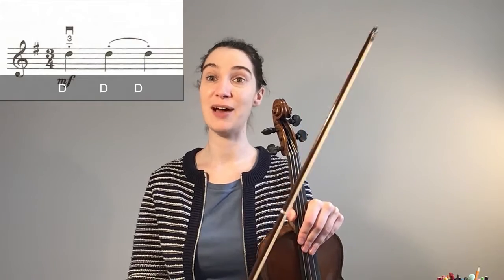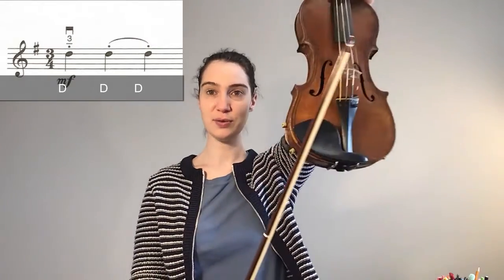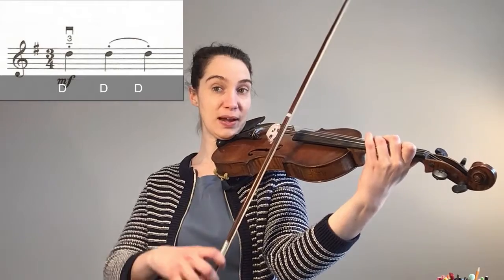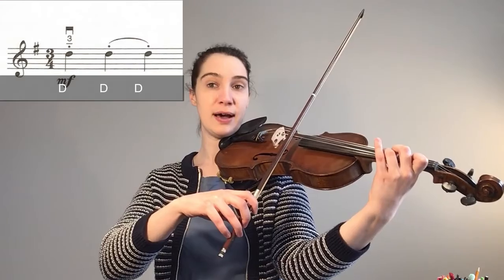Now let's play the first bar with our down-up-up bowing. Our first note is going to be a D, which is a three on the A string. We're going to get our third finger ready. Our bow is in the middle of the lower half — down, up, up.